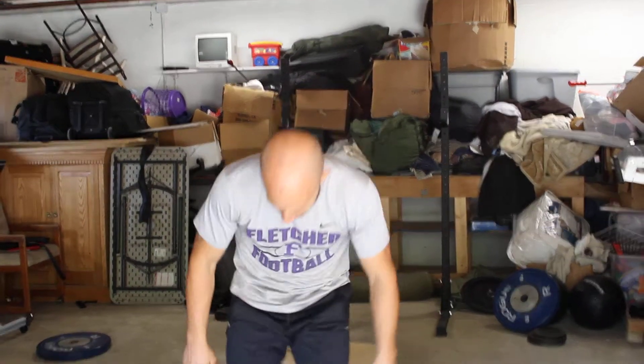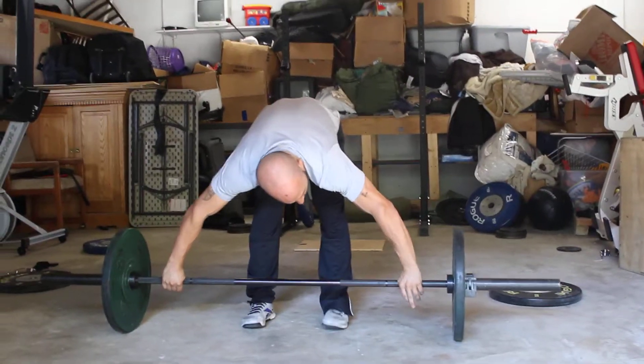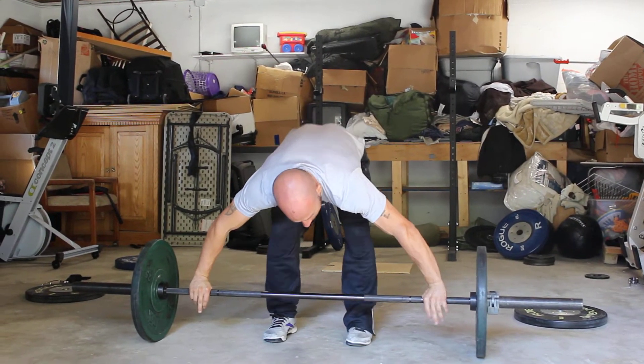So I'm going to do this complex one more time. It goes power snatch, snatch balance, push jerk, overhead squat, high hang snatch.